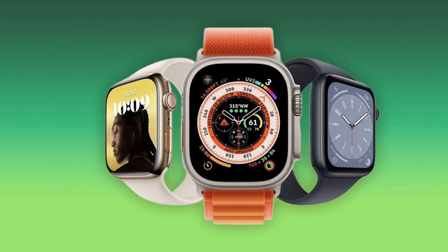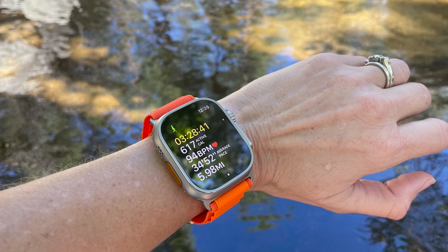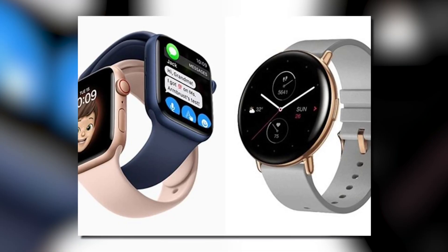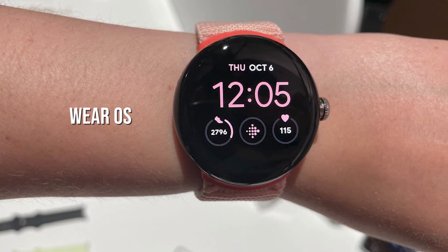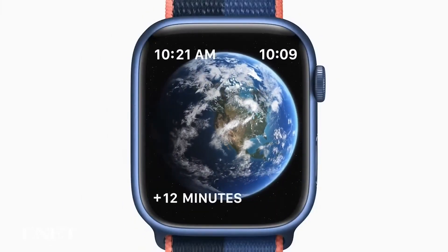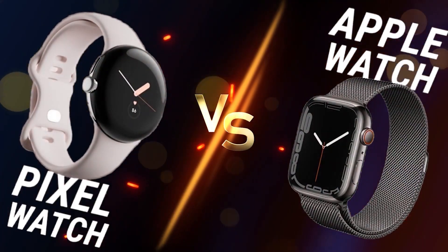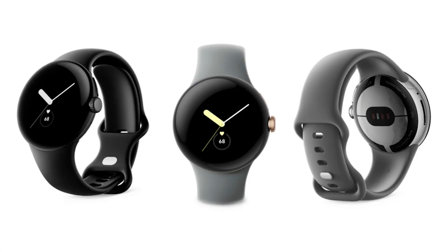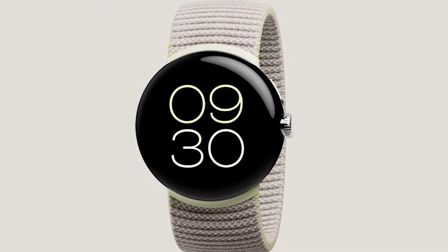Apple has released three beta versions of Watch OS 9.1 to developers, with the most recent including support for the new Apple Watch Ultra, featuring performance enhancements and bug fixes. The biggest difference between the Pixel Watch and the Apple Watch is their operating systems — the Pixel Watch runs Wear OS while the Apple Watch runs Watch OS 9. They both have largely similar functionality, but the look, layout, available apps, and certain features like complications on the Apple Watch differ. There's no clear winner when it comes to Wear OS watches — it's a very subjective thing.